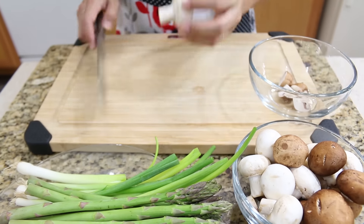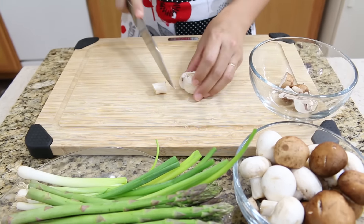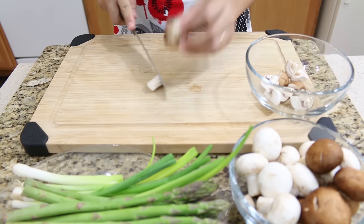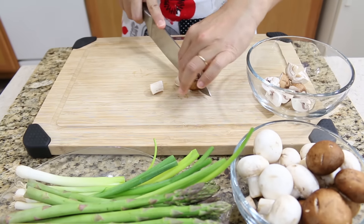First, I'm going to start with cutting our mushroom. I'm going to remove the stem. For the mushroom today, I use two different mushrooms — bao and white mushroom — but you can use your favorite mushroom.